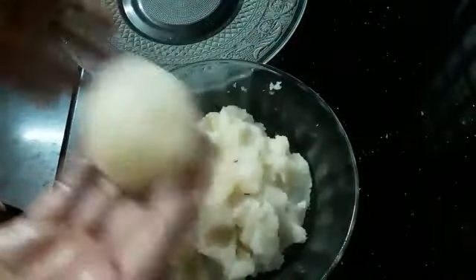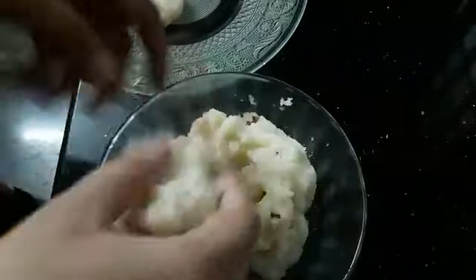Let's make a nice one. I am going to add some of the ingredients in the bowl.